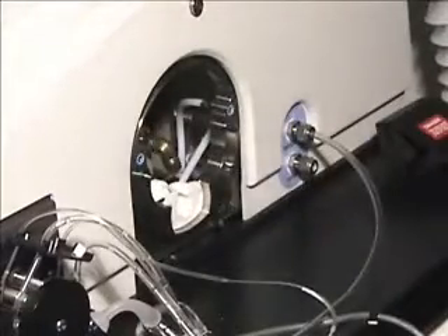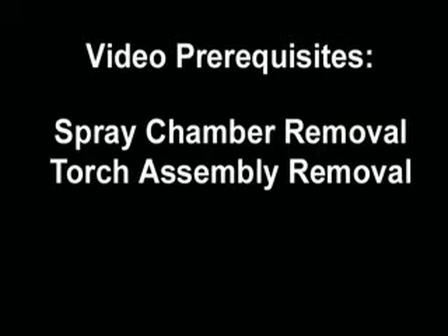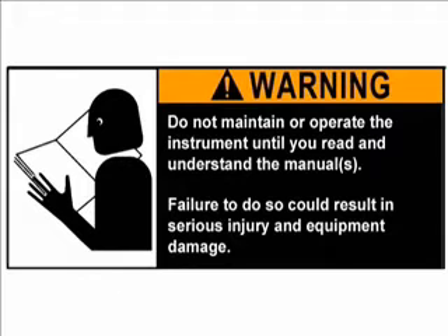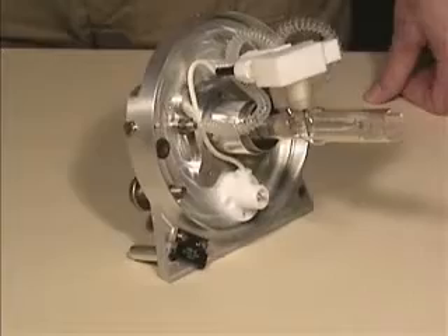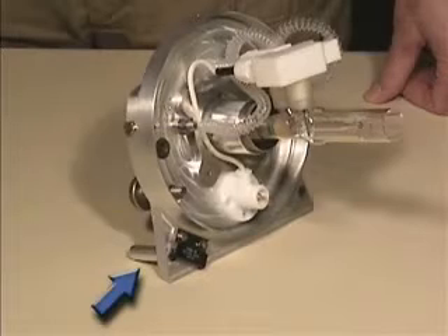The torch is now ready to be serviced on a bench. Wear the appropriate powder-free gloves and work with the torch on a clean surface. Angle it back 45 degrees so that it sits on the stands mounted on the torch housing.